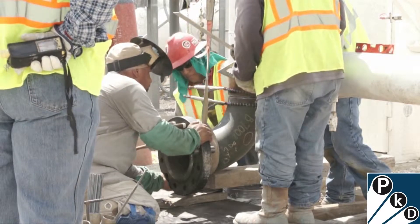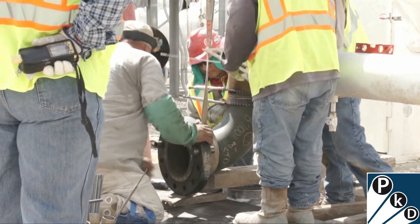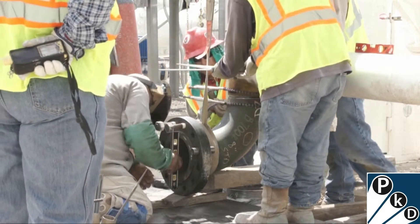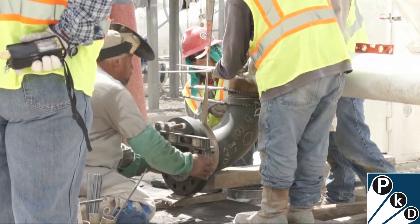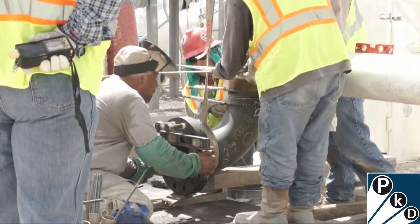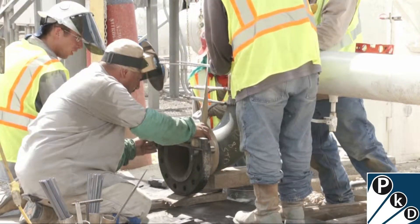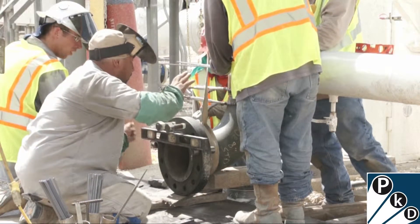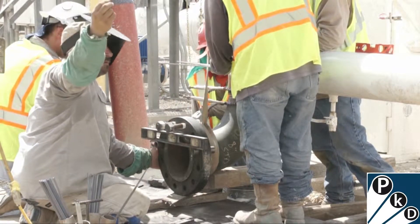You can see on the left-hand side that's actually the safety person, and he's got a device there for measuring the amount of hydrocarbon concentration in the air, just to make sure everything is safe as we're going about doing this work. This is excerpted from a training video that we're in the process of adding to the pipeline knowledge development training service.